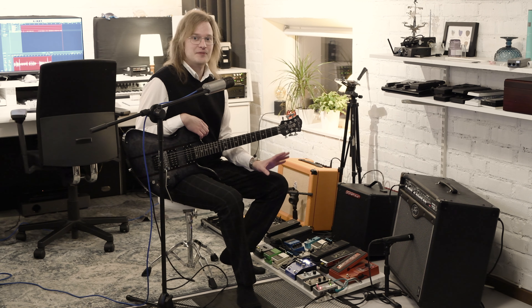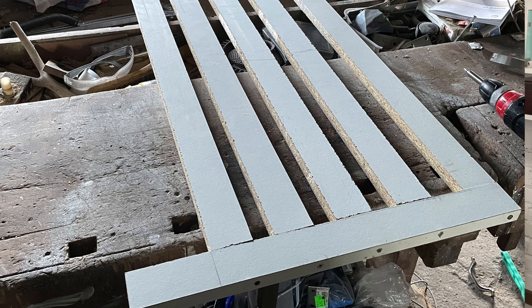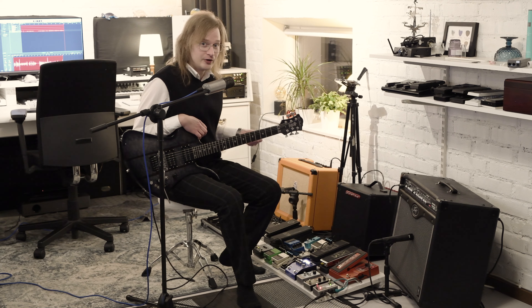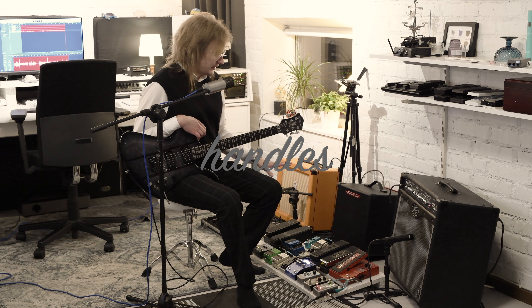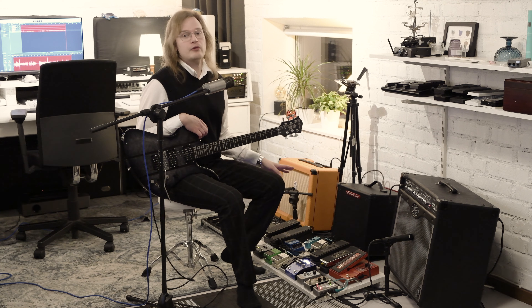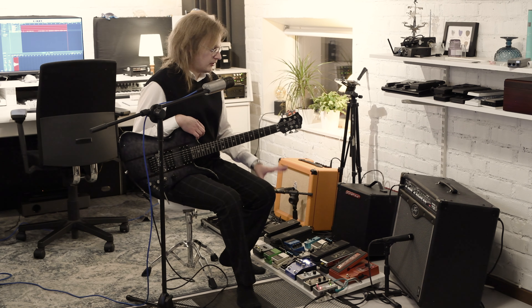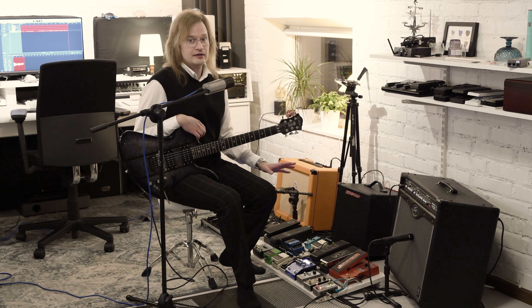This board is made from an industrial shelf which I cut up and screwed together. Not that this is a board that you would easily carry around with you. If I ever need to take any of these effects with me on the road, I will build a smaller more compact gigging board.